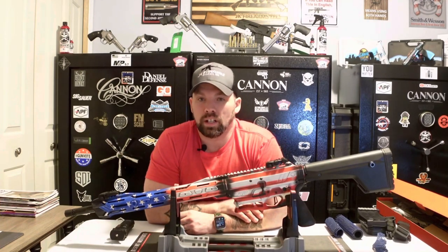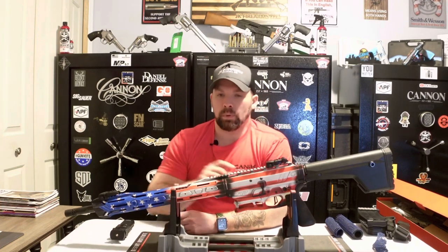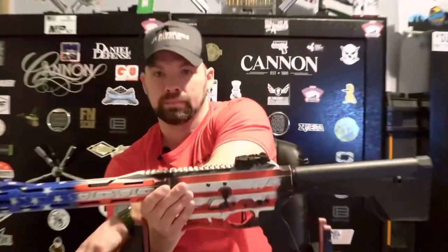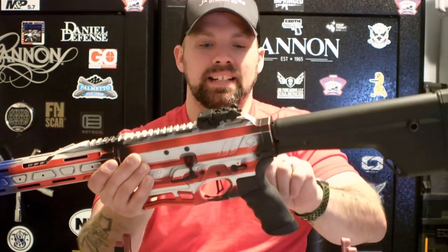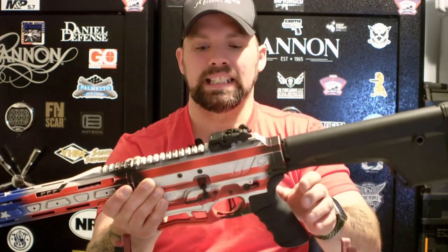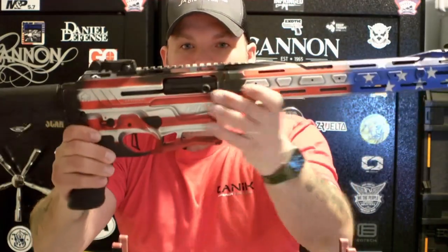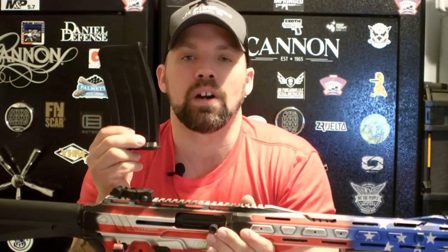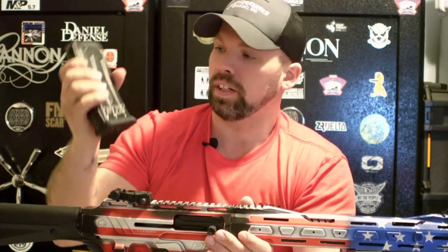It has an adjustable gas block for heavy or light loads. It does have the Benelli choke system on it, which we'll get into shortly. It also has an ambi safety selector — we'll zoom in — fluorescent orange color, very visible and easy to see on both sides. And it does have a skeletonized magwell, which makes the mags go in very easily. You are getting three five-round magazines with it, and it has the F12 etching with their logo.